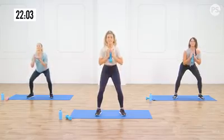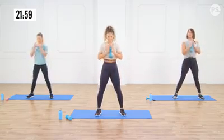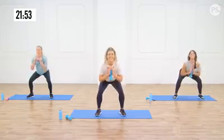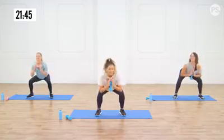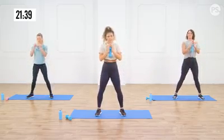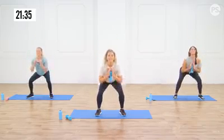Drive all your weight into your heels and stand up squeezing those glutes. Drop down. Exhale on the way up, inhale on the way down. I've got that intention right now. I'm thinking about it. This is your time, your workout. I want you to put all of your effort right here, because it takes a lot to arrive on your mat. A few more. Give yourself credit.